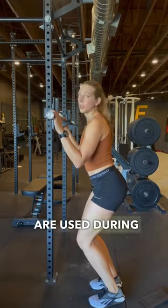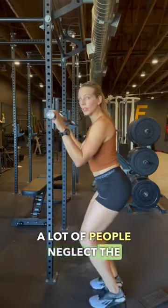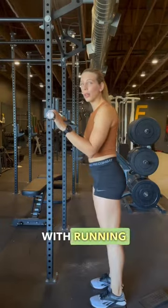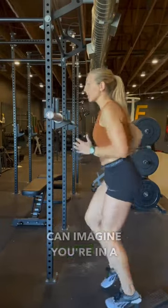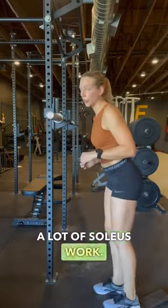Both of these are used during running, walking, hiking. A lot of people neglect the soleus, and this is actually a very important muscle with running. As you can imagine, you're in a slight knee bend position when you run, so you're doing a lot of soleus work.